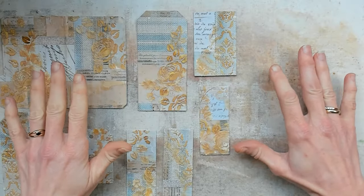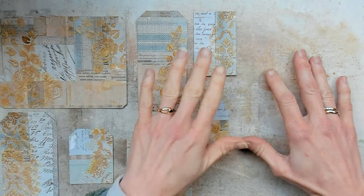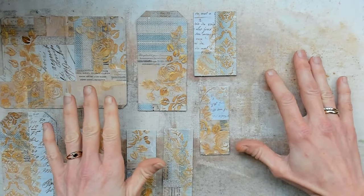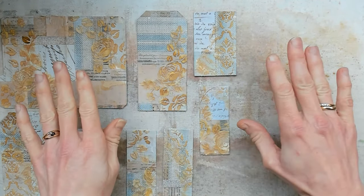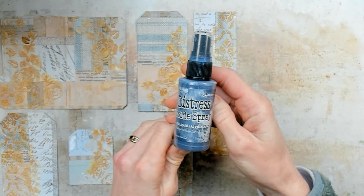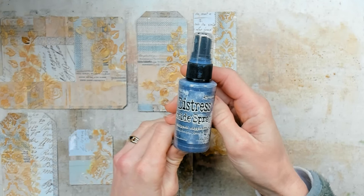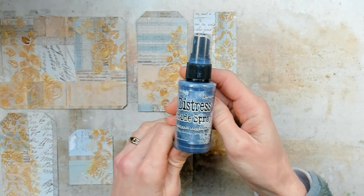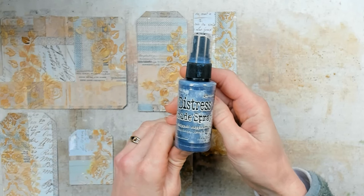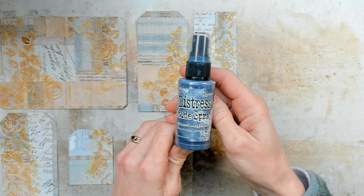The ink on top of the raised areas — the texture paste — is dry, and after drying I have put this whole collection into a stack of very heavy books to flatten out the paper. Because there is also blue in my papers, I have chosen a Distress Oxide Spray, Chipped Sapphire, to add to my papers. My first go-to will be spraying this product onto my craft sheet, and I will run through that with a small brayer and try to brayer it on top of the raised areas.